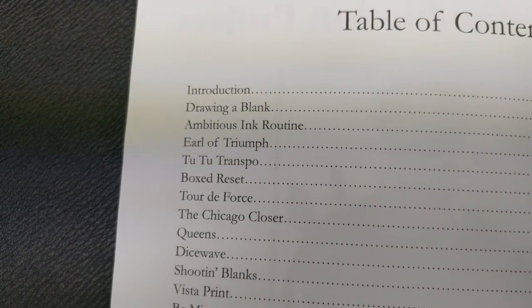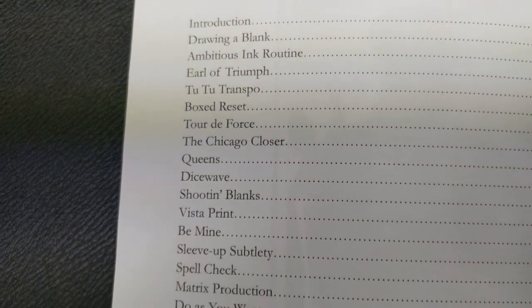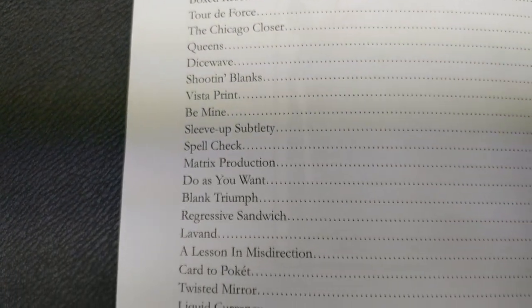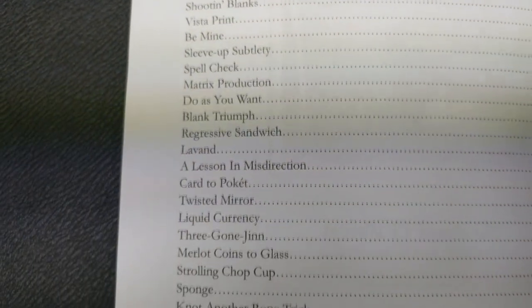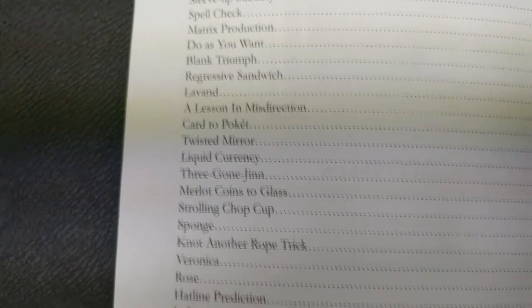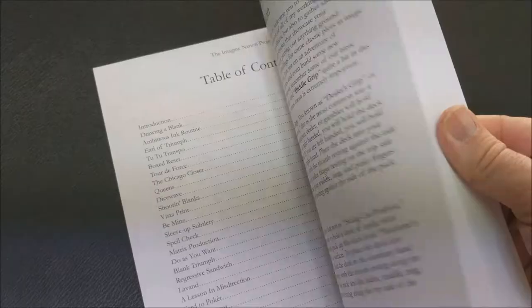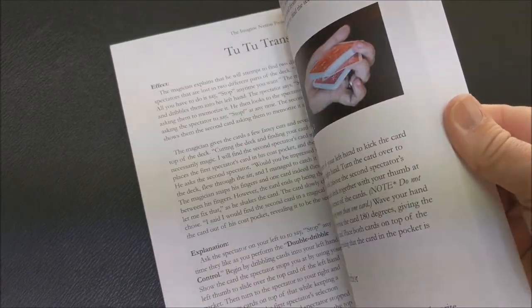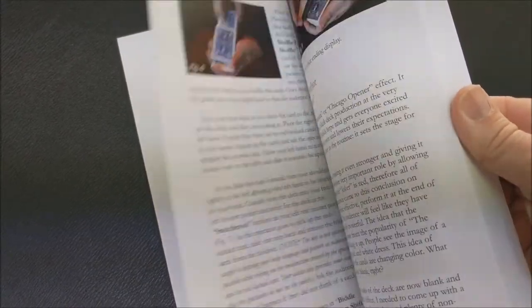Within the 106 pages, what kind of effects are you going to get? You're going to get an In the Hands Triumph effect, a Red Hot Mama effect, color changing deck, transpositions, sandwich effects, Do As I Do, Oil and Water, four ace production, card to pocket, and a ton of tricks involving a blank card or blank deck. So you always find blank cards in your deck sometimes — he's got the answer for you.